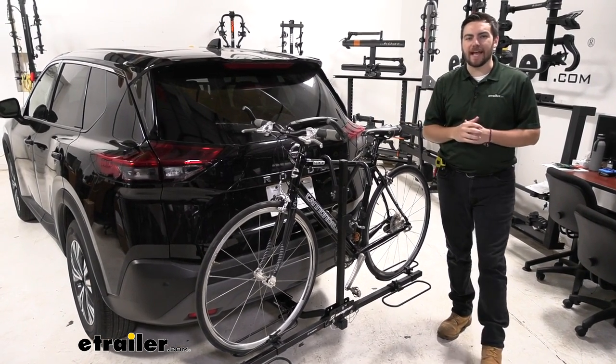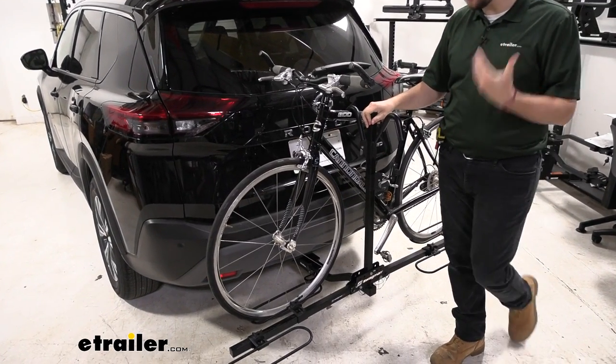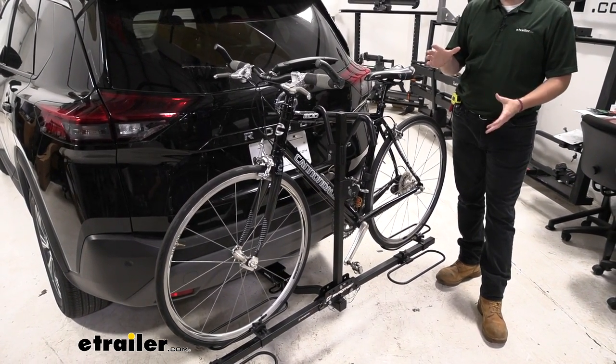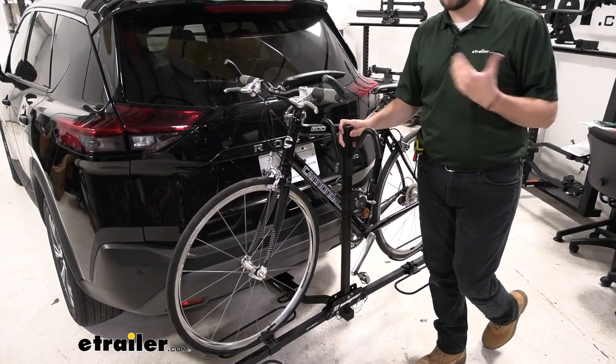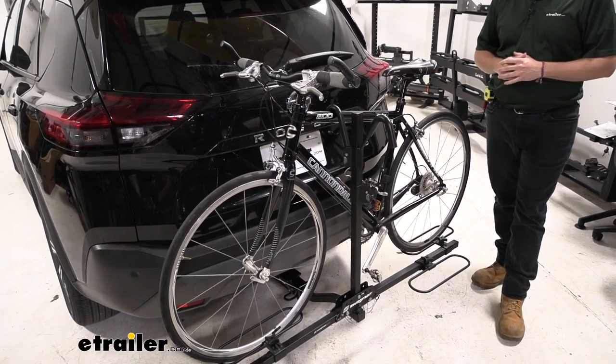Right out of the gate, the Swagman does an excellent job of just getting our bikes to the trailhead. You're losing a lot of those bells and whistles you might see on some of those more premium bike racks — nothing too crazy going on here. However, it is very effective at getting our bikes to the trailhead. At a 35-pound capacity per bike, we're going to get most of our standard bikes to the trails with us today.